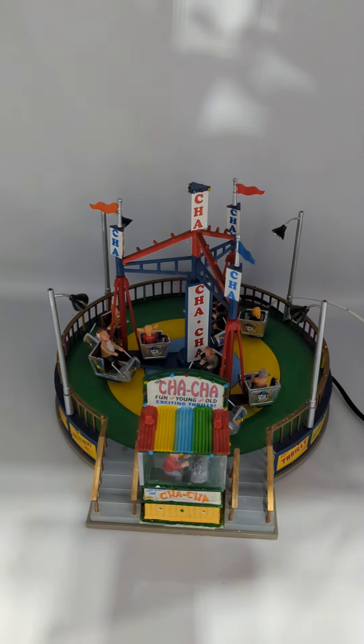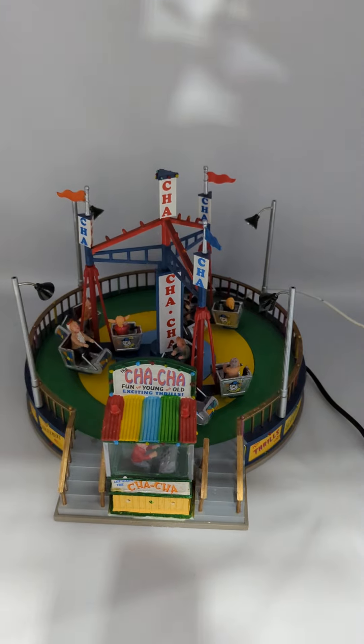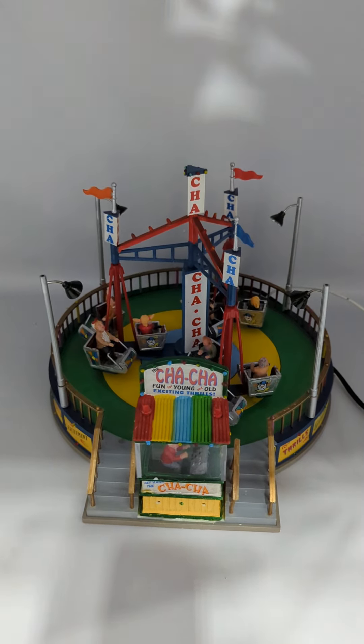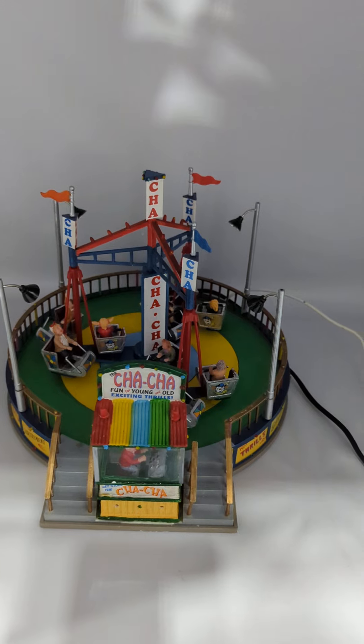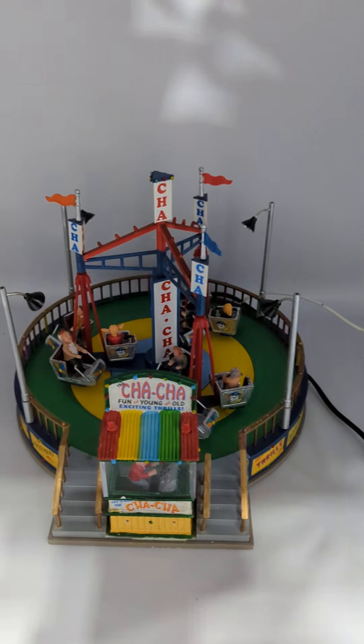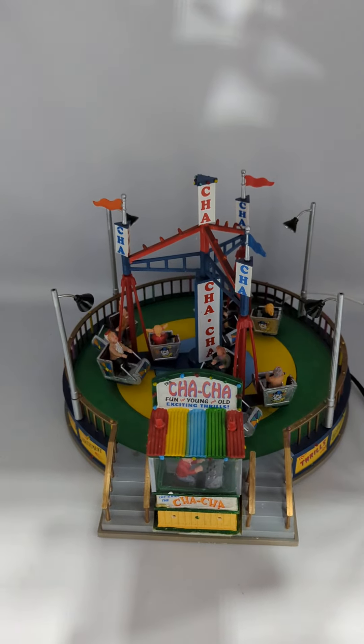This is a quick video of the Cha-Cha — the collection is called Carrolltown. I'm going to have this for sale on eBay, so I just wanted to show what it does. I don't know a lot about these, so I don't know if the functions are 100%, but I'm going to turn it on and let you see it, and that way you can figure it out.